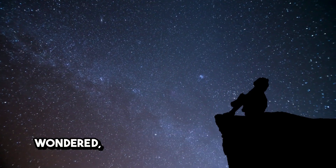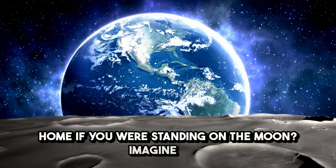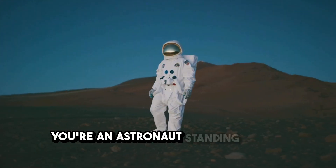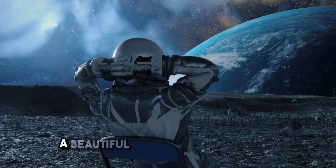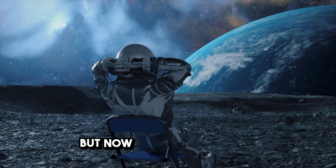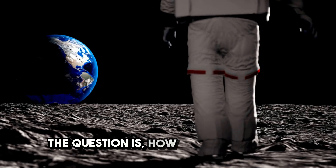Ever looked up at the night sky and wondered what it would take to get back home if you were standing on the moon? Imagine this: you're an astronaut standing on the dusty surface of the moon, looking at the distant Earth hanging like a beautiful blue marble in the sky. But now the mission is over, and it's time to come home. The question is, how do you get back?